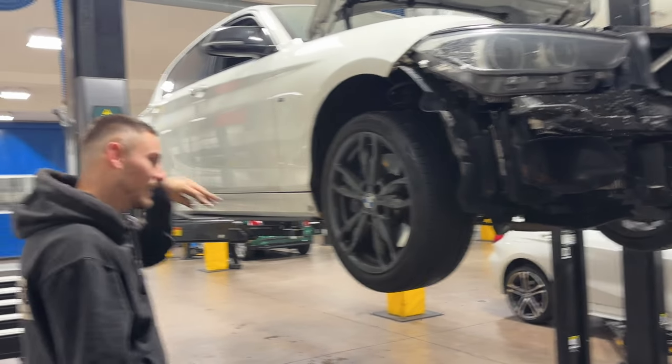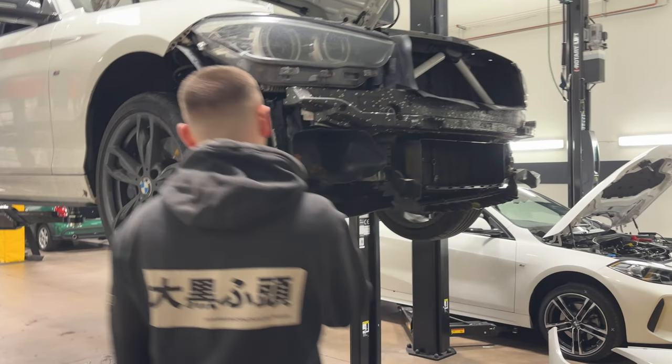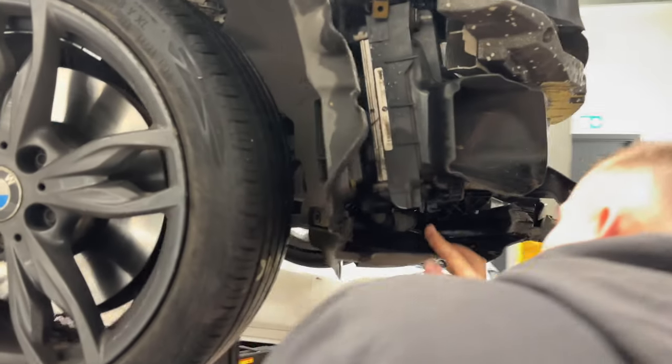If that other wheel's buckled too it wouldn't surprise me. It might slide a bit. That bracket looks okay though - the cooler looks alright.